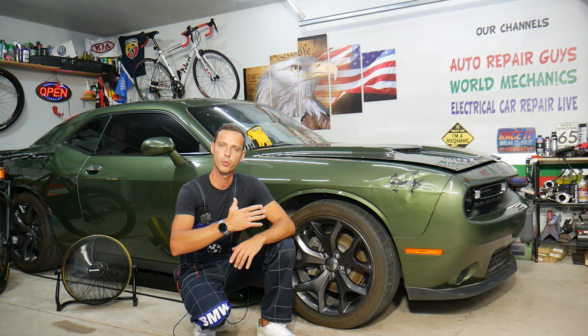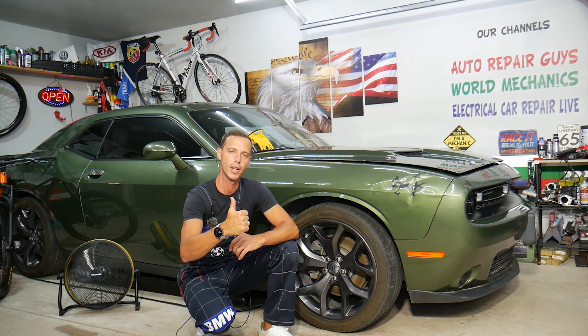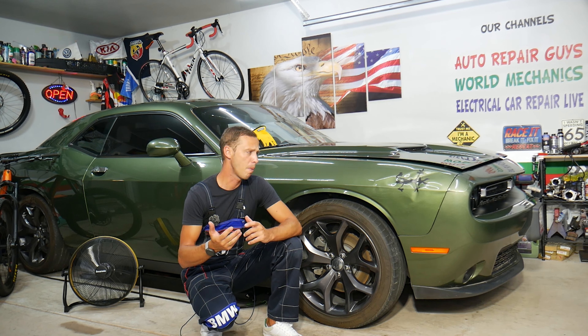Before we start, let me tell you a little bit about us. Every single car we get here at the garage, we try to make at least two to three hundred free repair videos. Why? Because our mission at the shop is to save you as much money as we can.